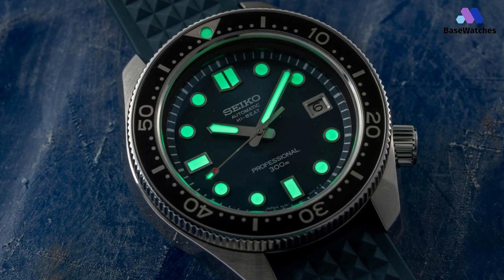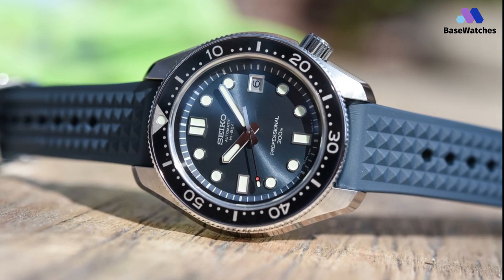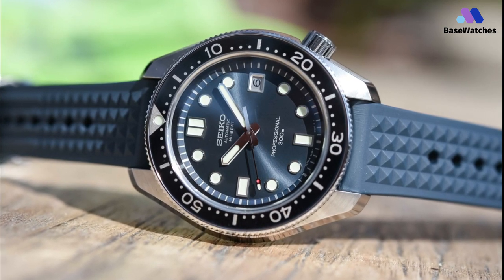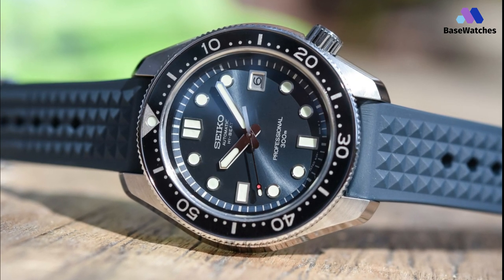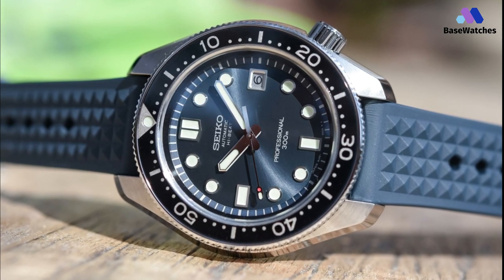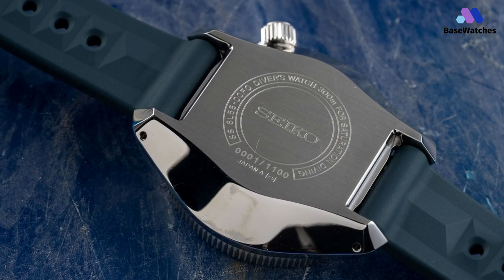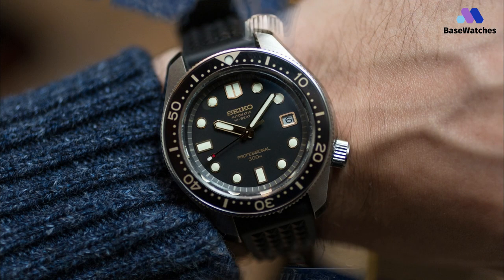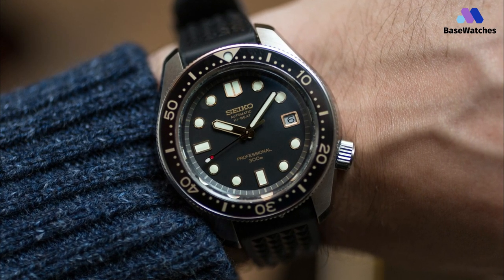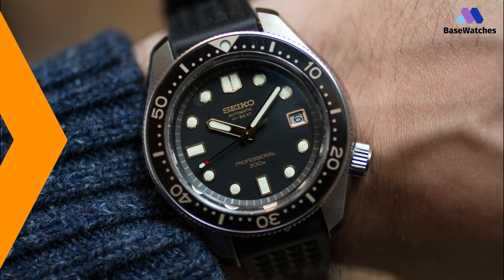Like its predecessor, this new model makes use of a 10-beat high-precision automatic caliber 8L55, which produces 36,000 beats per hour, making it slightly more accurate than conventional low-beat movements. This Prospex also benefits from a monoblock casing, giving the ability to be submerged up to 1,000 meters for saturation diving, and owing to its affinity with the water, is given a gorgeous blue dial with matching silicone strap. You better be quick to snap one up though, as it's limited to just 1,100 pieces.